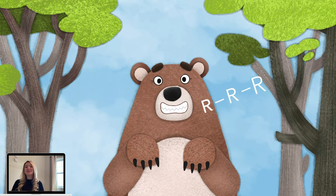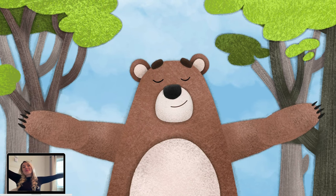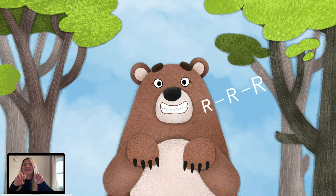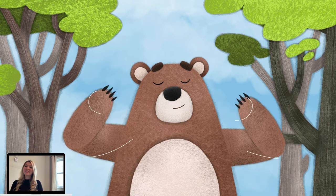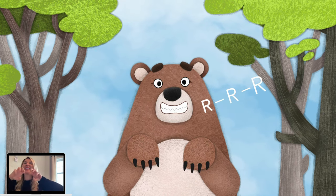Let's try it together. Breathe in and stretch as far and wide as you can. Hold your breath. Breathe out with a growl and make bear claws with your hands. Breathe in and stretch as far as you can. Hold it. Breathe out a growl and make bear claws with your hands as you breathe out.